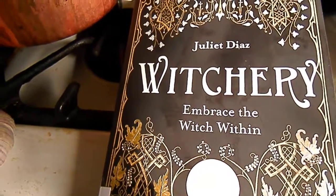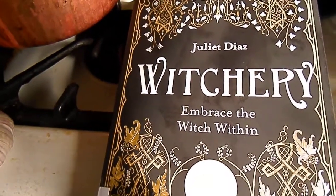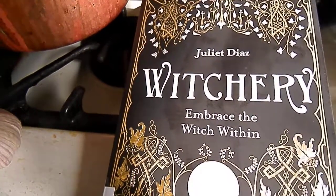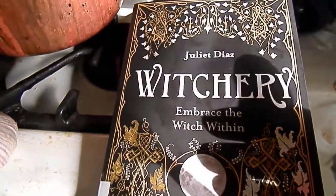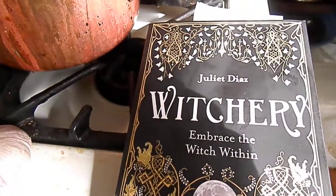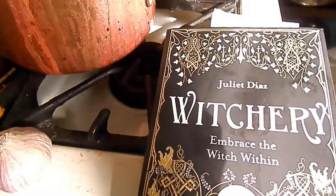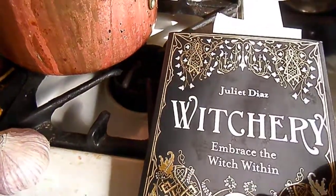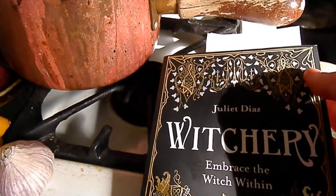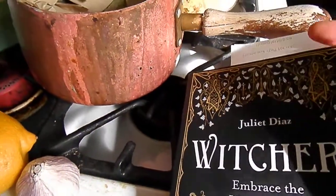I'm going to review this book, Witchery: Embrace the Witch Within. It was far better than I expected it to be — I enjoyed it quite a lot. The cover looks attractive. The book really doesn't have a high price tag on it; it's about 20 bucks or something like that. I got it from the public library, so it was even cheaper than that for me.